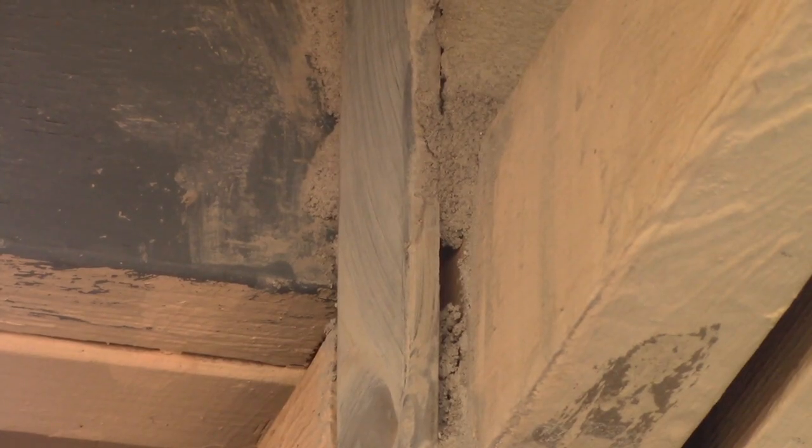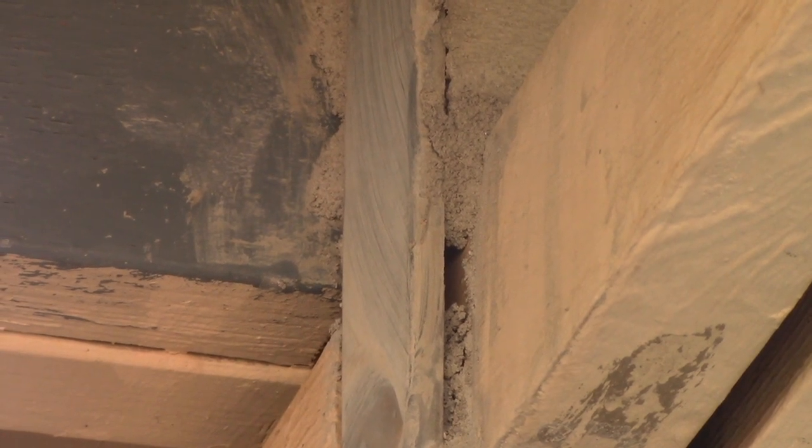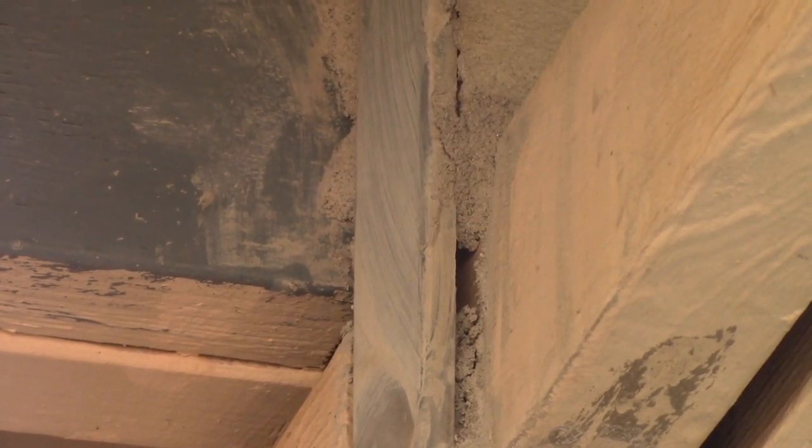There are two or three spots like this that I'm going to patch up with mortar before I paint it. It should just take a few minutes, no big deal.